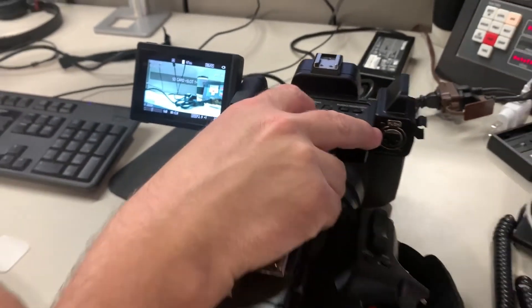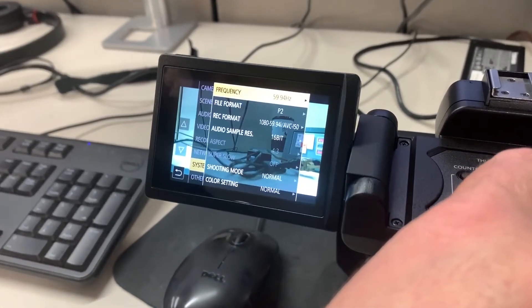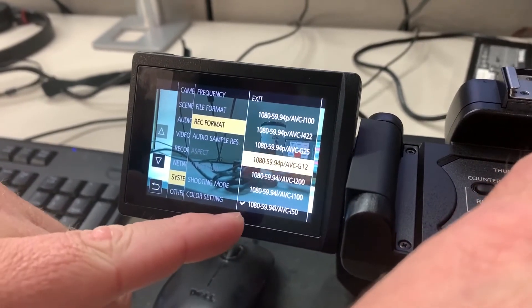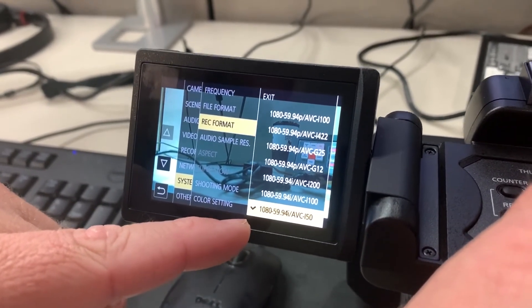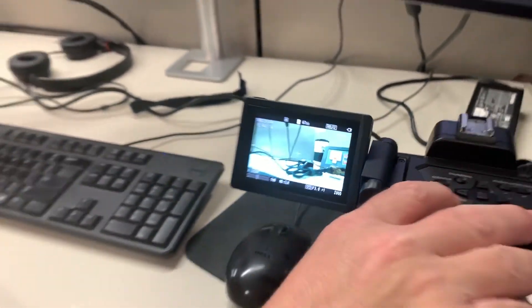Now go to menu, system file format — that needs to be set to P2. Under record format, look for 1080i 59.94 AVC-Intra 50, set that, and exit out of everything. Once you're done, you can use the same card to update all the cameras. Then once you're done updating all the cameras, just reformat the card and you're ready to go.